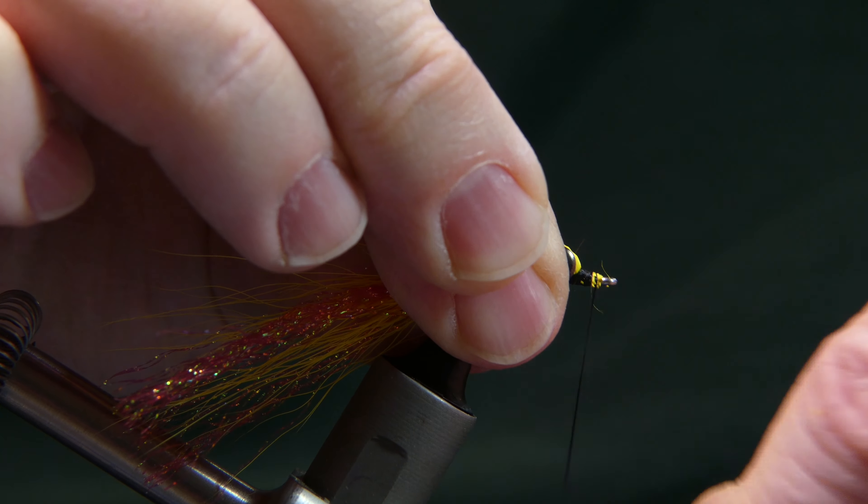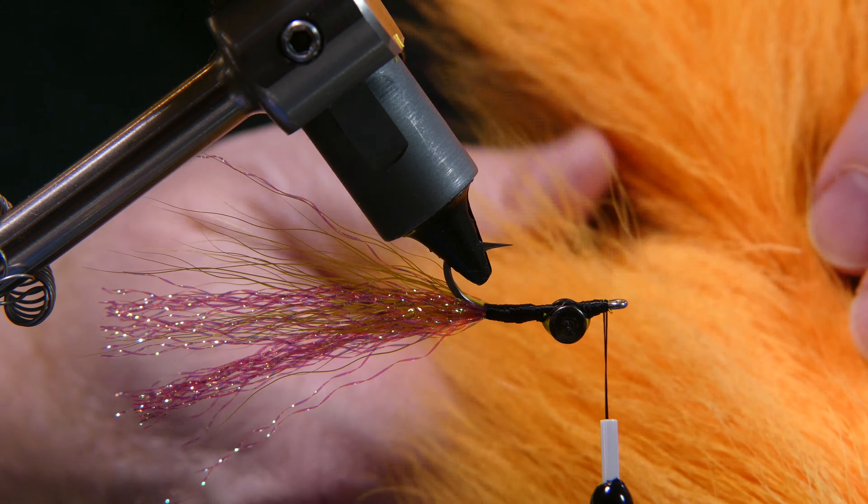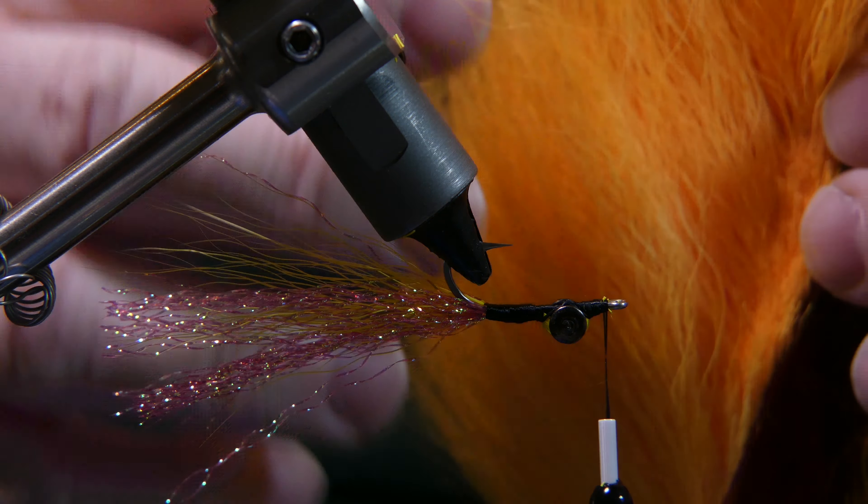Now you're going to flip your fly over. We're going to tie in your second color — this color is going to be bright orange. The package says fluorescent orange but I don't think it's quite fluorescent; it's definitely orange though. Now the same area of the bucktail — the middle part of the tail — is where you want to use the hair from. It just seems to be a little bit better quality. Take a pinch, smaller than a pencil.